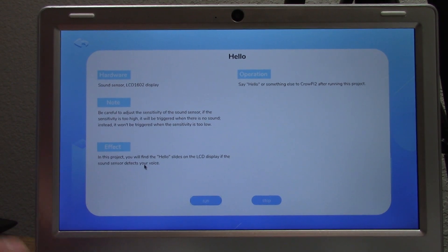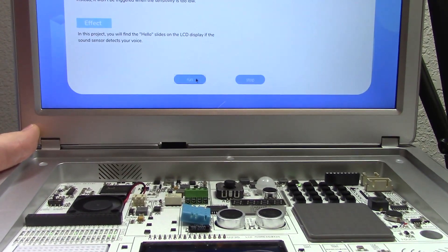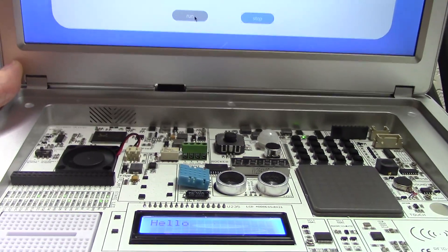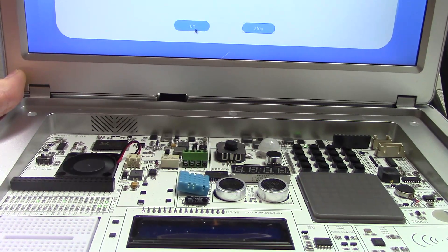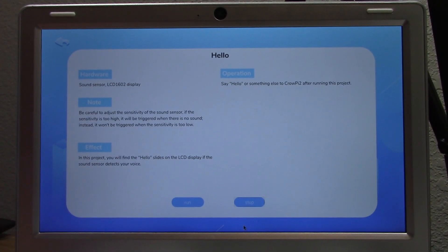Here's the LCD they're talking about on the development board. If I hit run and start talking, it's going to light up and say 'Hello' — and it'll continually do that until I click stop. It's a pretty simple script but it gives you a look at just some of the things you can do with this.